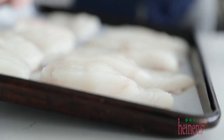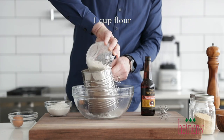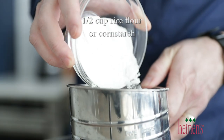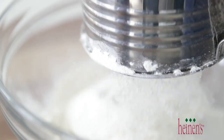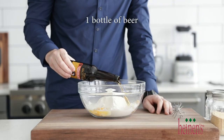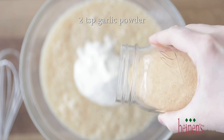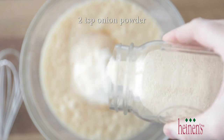While the fish is cooling, this is a great opportunity to make our batter. In a large bowl, we're gonna sift together a few things. I like to add some flour, then I like to use rice flour — you can absolutely sub this out with cornstarch — to give it that nice fluffy look and taste. Next, we're gonna add in an egg, some beer, and I'm gonna be using Two Brothers French Country Ale, which is amazing, but you can absolutely use a pilsner or something else. Add some garlic powder, some onion powder, and a little bit of salt and pepper.